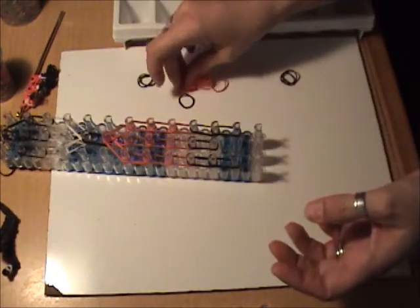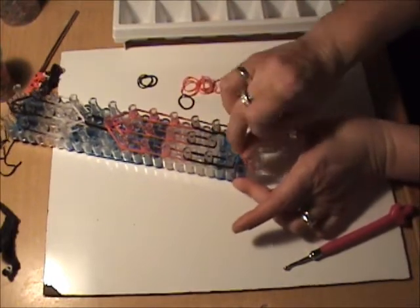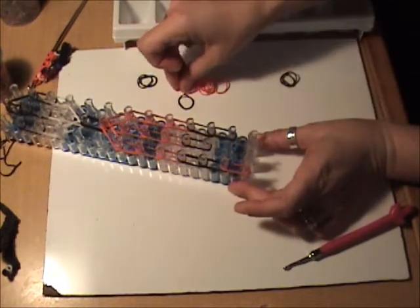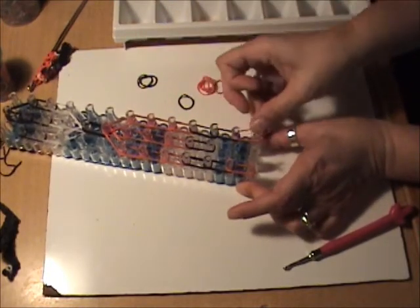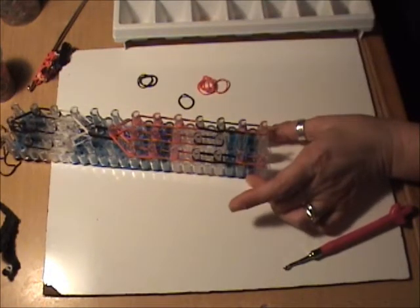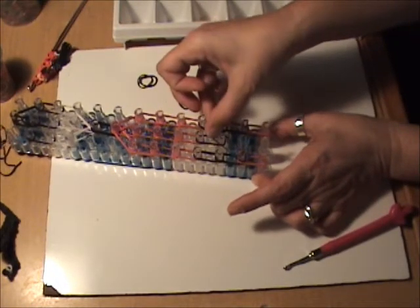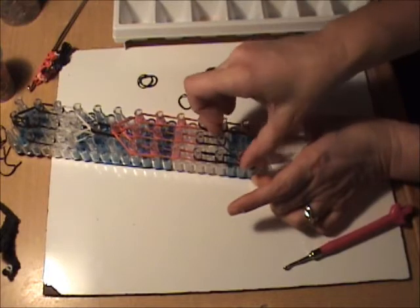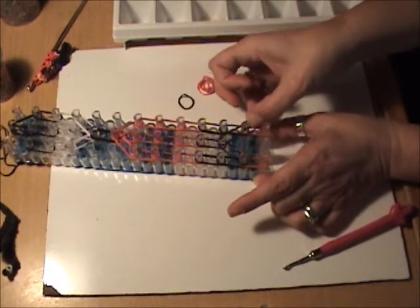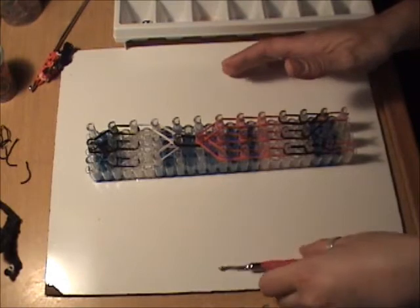Next we want to go to the top of his hockey socks, and we want to put two red bands on the last two pegs on the left and two red bands on the last two pegs on the right. To finish off the hockey pants we're going to put two black bands from the second peg on the left to the third peg up from the bottom in the center, and two from the second peg on the right to the third peg in the center.